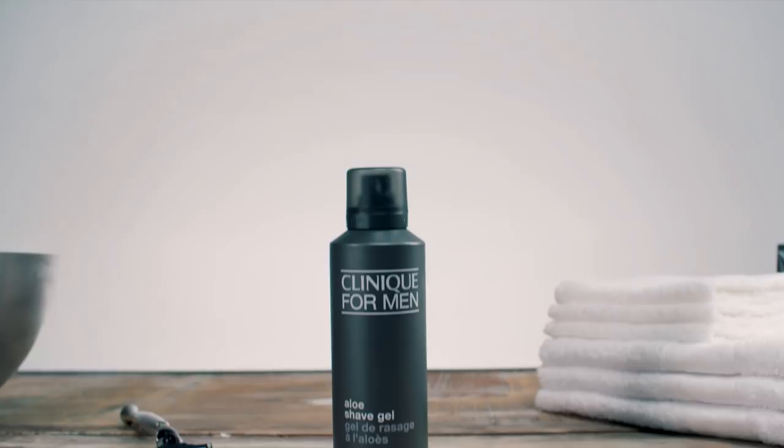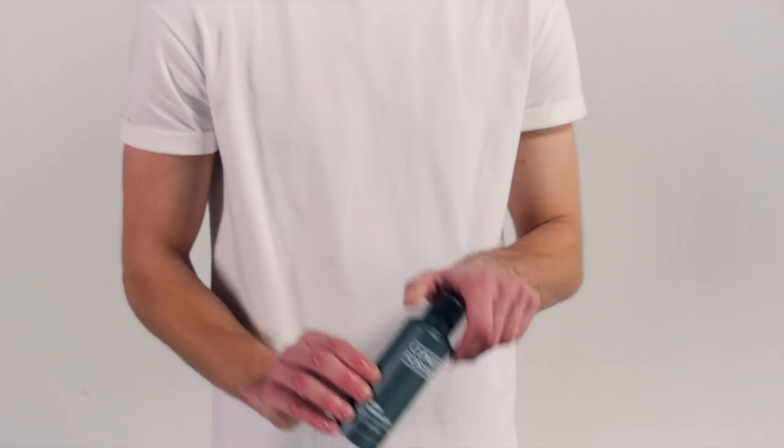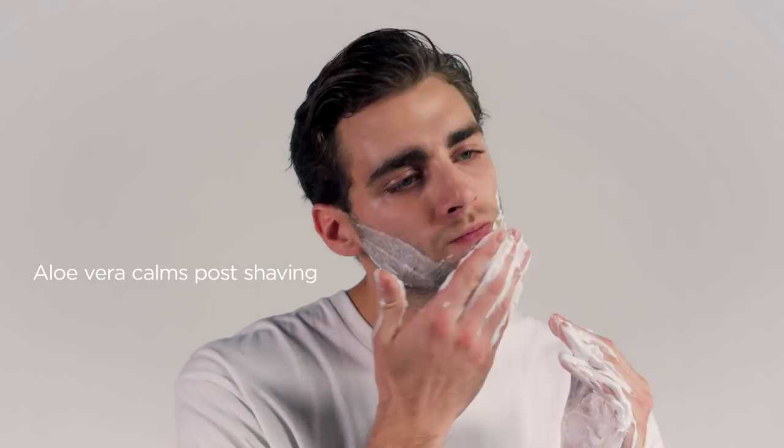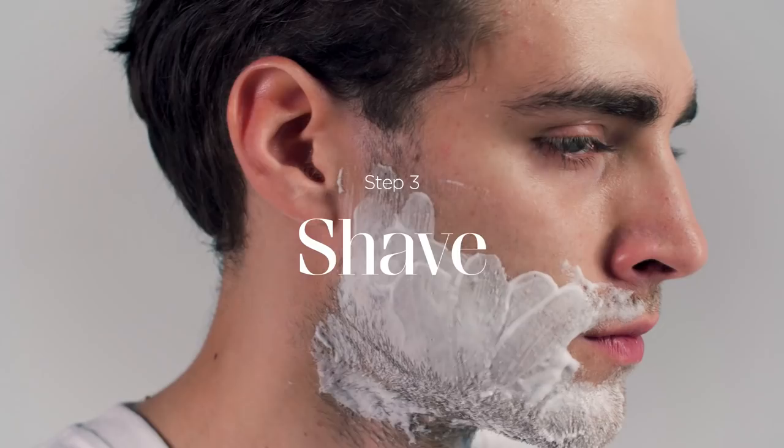The application of a high quality cushioning shave gel will not only protect the sensitive skin on your face from razor burn, but the addition of soothing aloe vera will help calm it post shaving. Another important thing is to always shave in the direction in which your hair grows. Going against the grain will not only be painful but will also leave your skin looking red and inflamed.